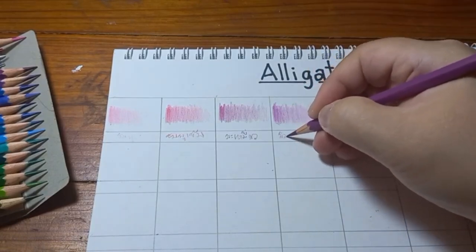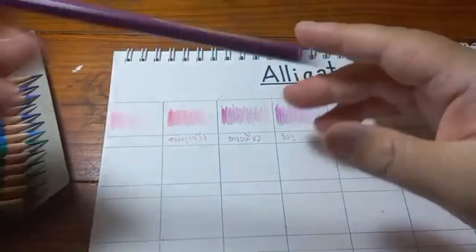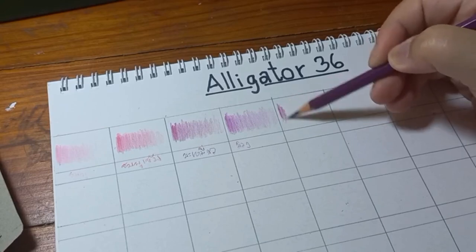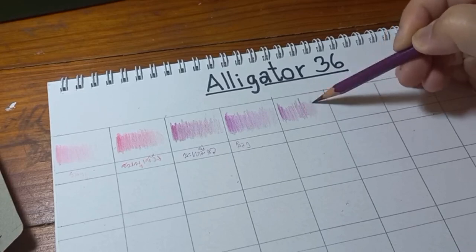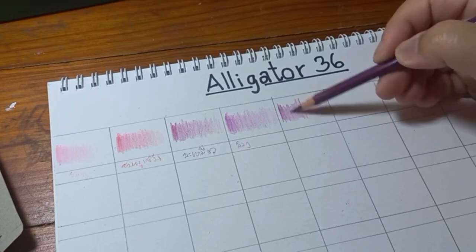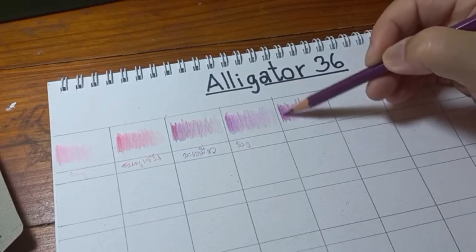So if you ask me what this colour pencil is suitable for, I would say it's suitable for everyone who loves to collect colour pencils. It's suitable for people who like to do detail work with colour pencils or drawing, because the lead is very nice. And it's suitable for a person who likes colour pencils that give you a smooth, silky texture.